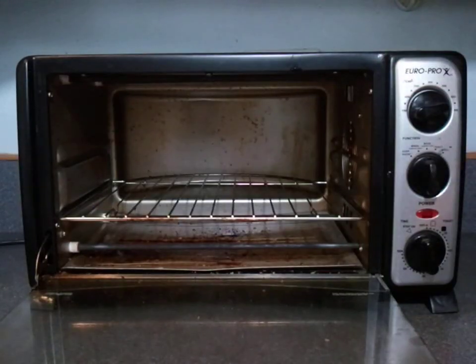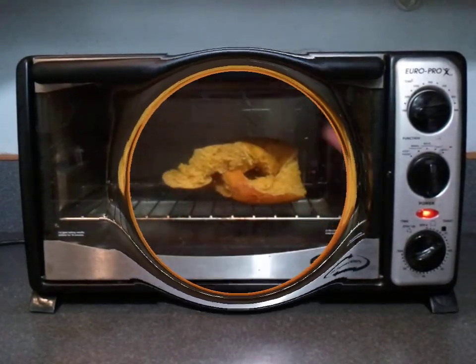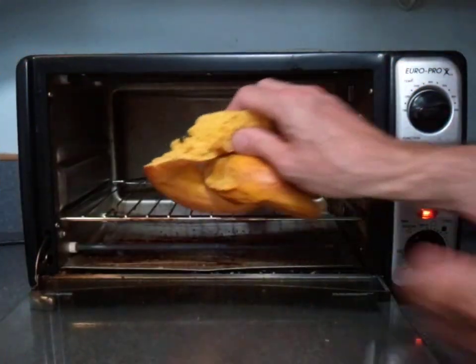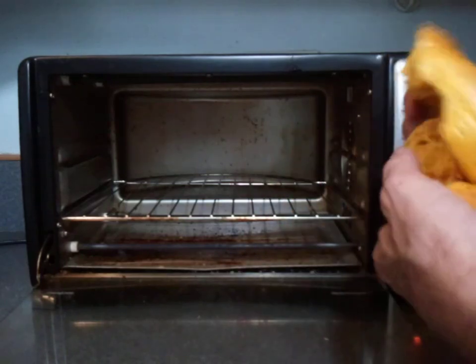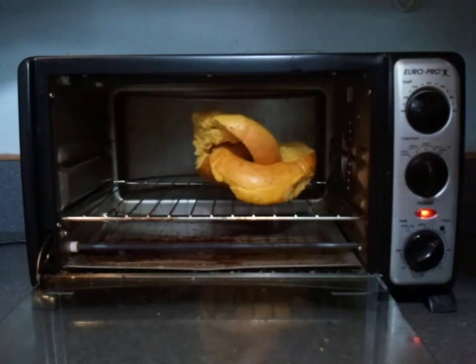I like to toast my bagels. You want to be sure and move them around a little bit so they don't cook just on one spot. Let's give them a little twirl a few times while toasting.